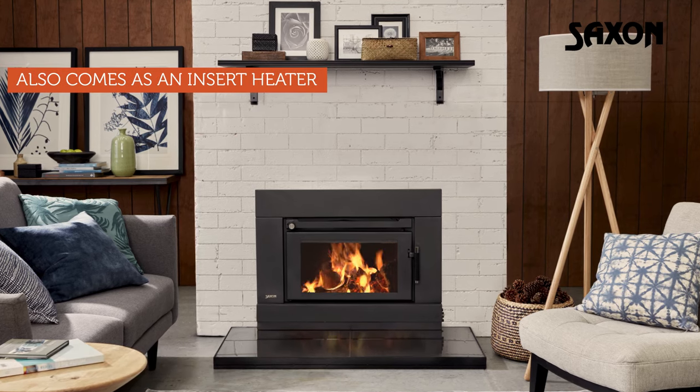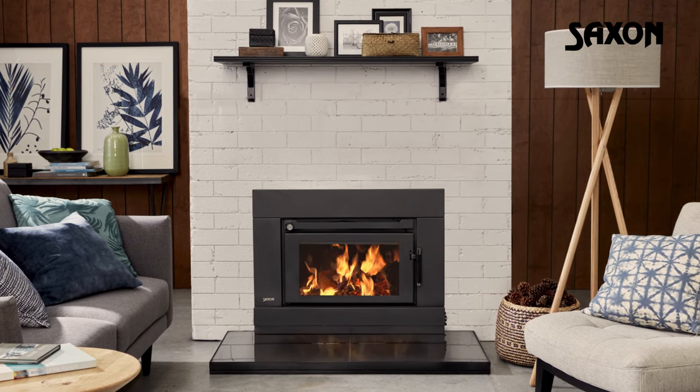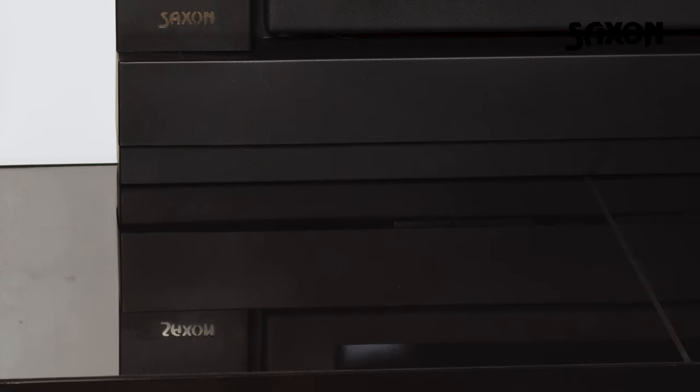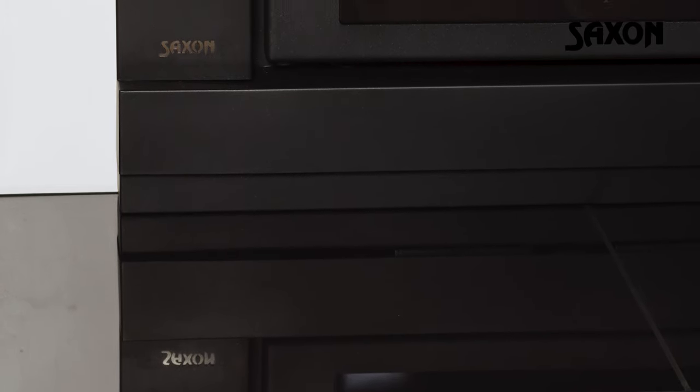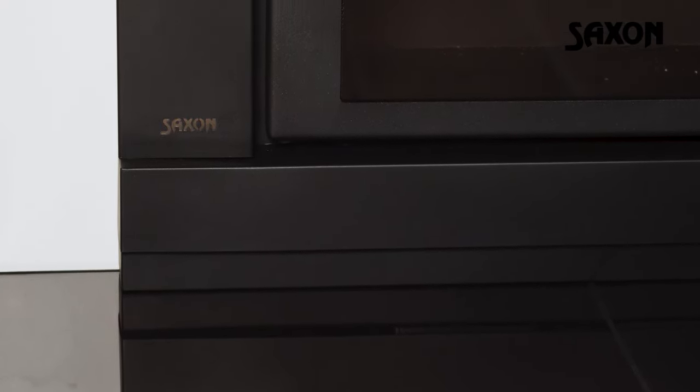Should you have an existing brick chimney, the Blackwood comes as an insert heater too, giving you the charm of a traditional open fireplace with no upkeep. The Blackwood insert is also zero-clearance compatible, meaning you can turn any wall into a fireplace without any major structural changes to your home.